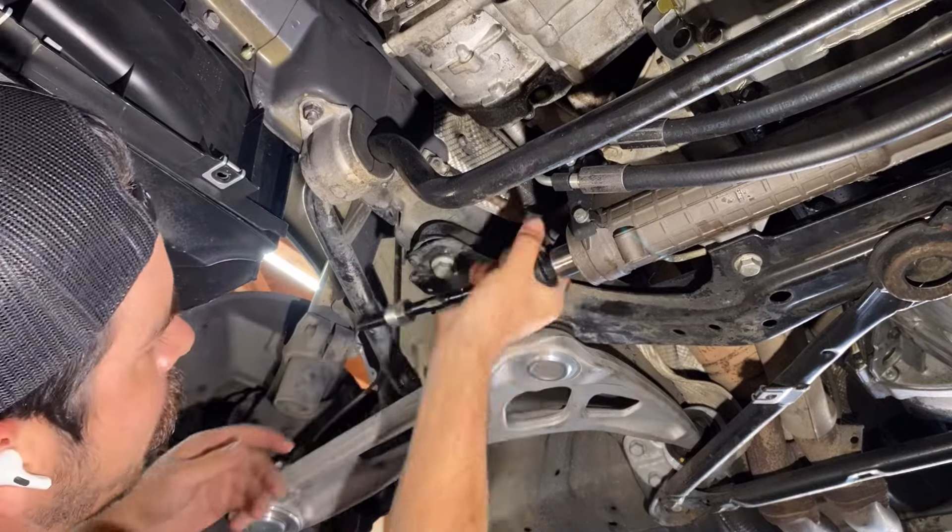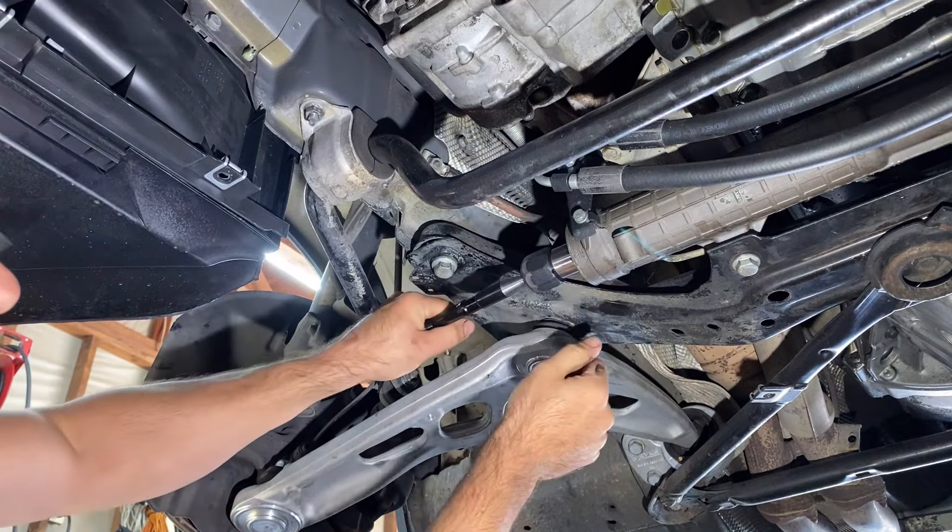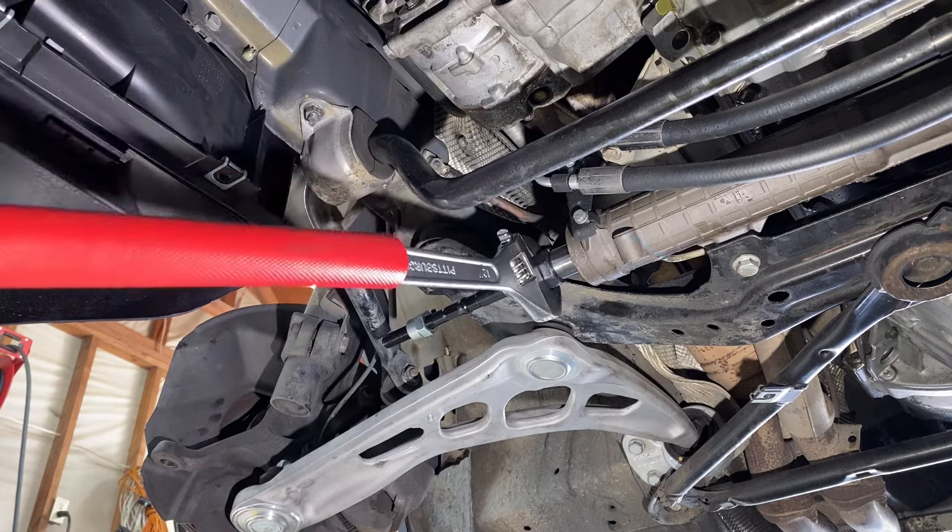Now we thread our new inner tie rod in. We can move it, but it's still really nice and stiff — tighten it down.